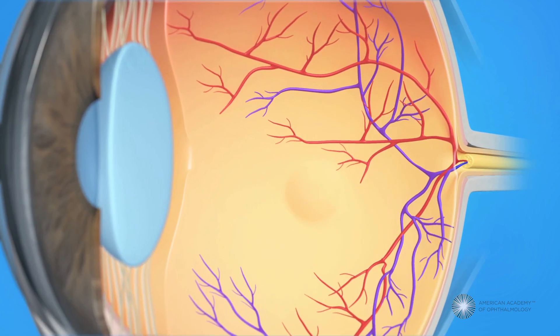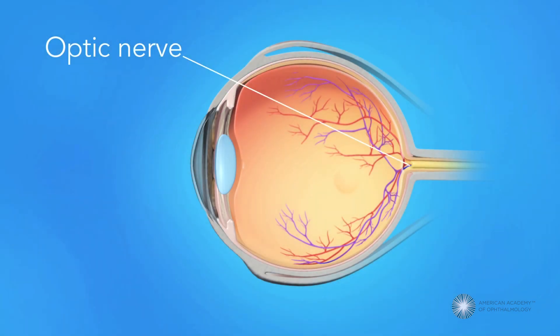Most of the retina itself can be seen, allowing your doctor to check for evidence of disease that can affect both your detail vision and your peripheral or side vision. Your optic nerve can also be seen — this nerve sends signals from the retina to your brain where they become the images you see.